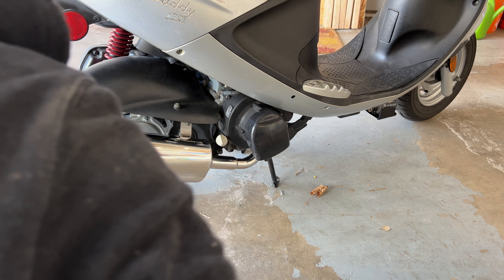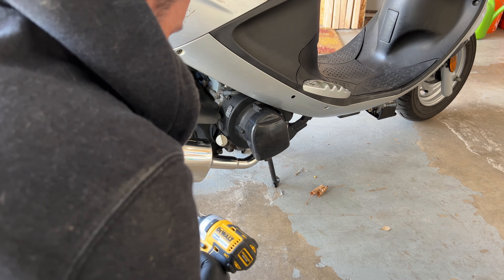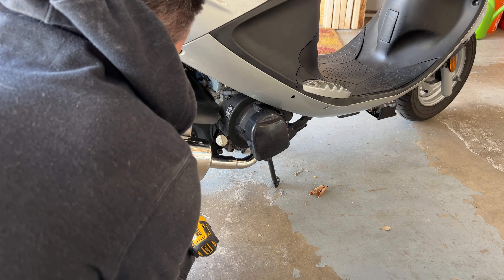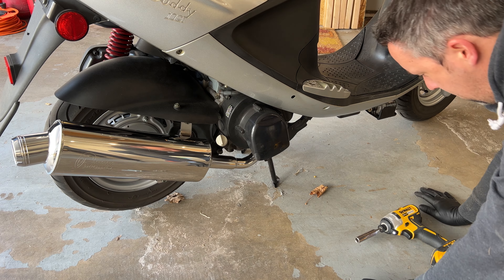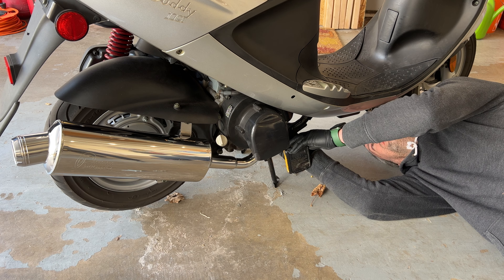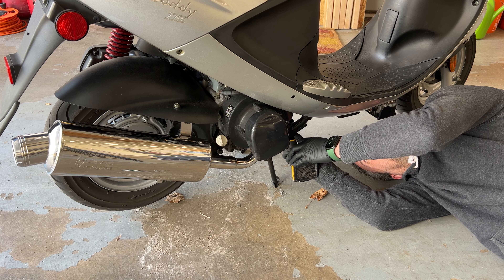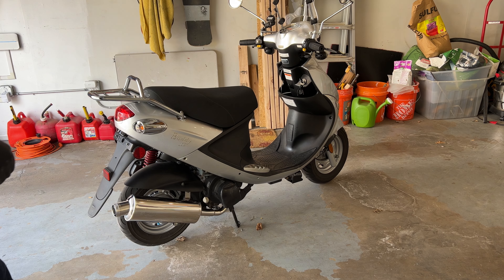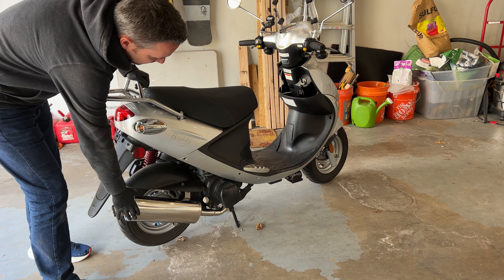That was super easy. I'm going to tighten those bolts — again, 12mm socket. I'll tighten the bottom ones and the flange bolts, or the nuts as well. That was actually super, super simple. It took about 10 minutes to install. It looks nice — haven't started it yet. Nice and solid, and way lighter than the stock.